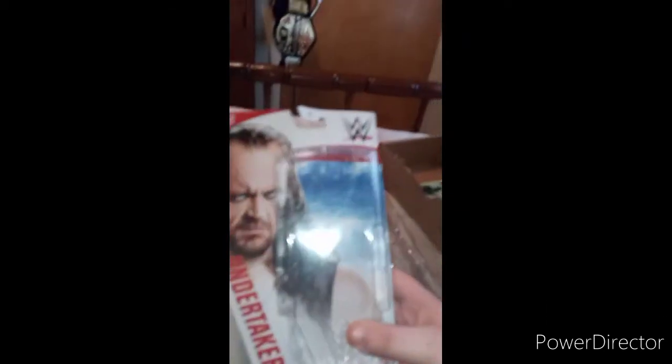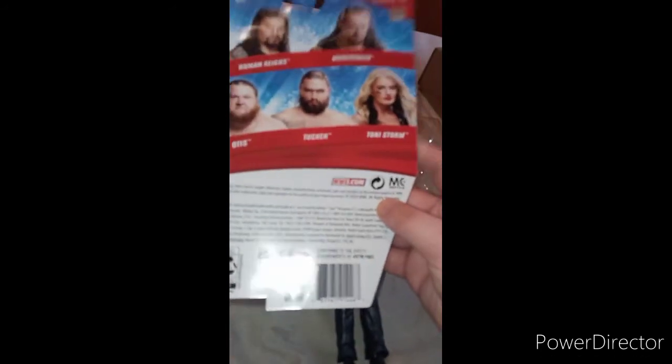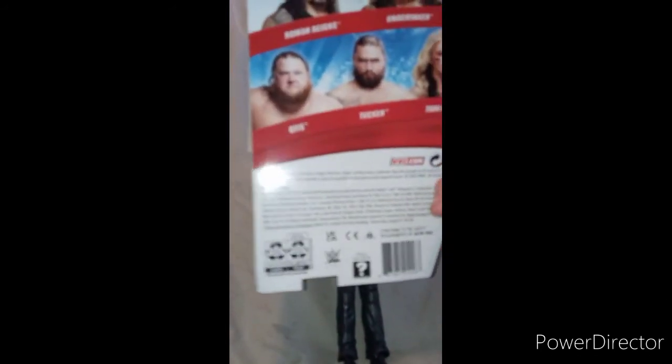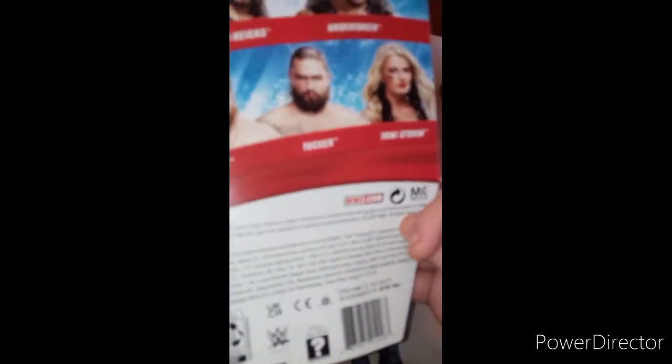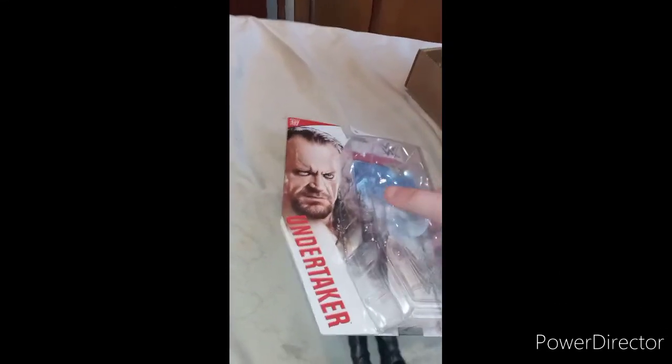If you guys want to see more basic unboxings, what I really do want to get is the 2020 Storm, and maybe Tucker — I don't know if Tucker's going to be part of the company or not because the other two stars from their group got fired just last week. Make sure you guys like, comment, and subscribe on this unboxing.